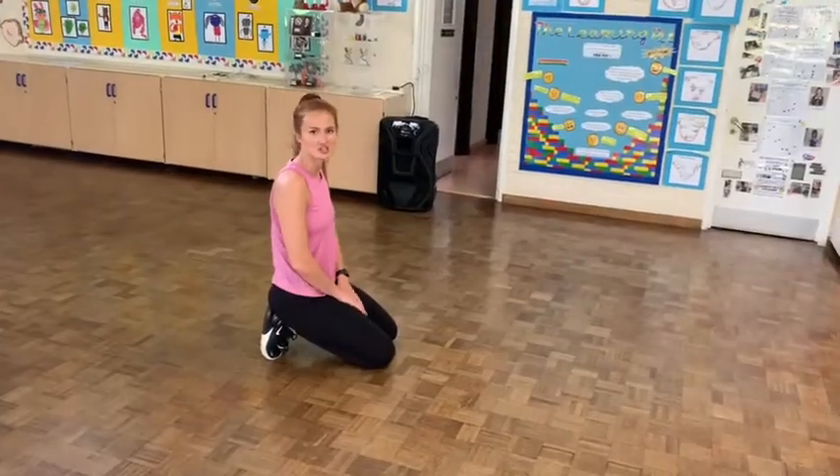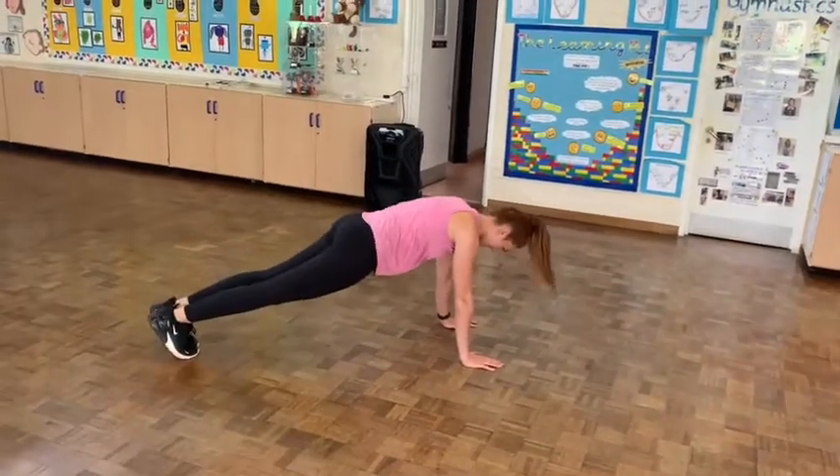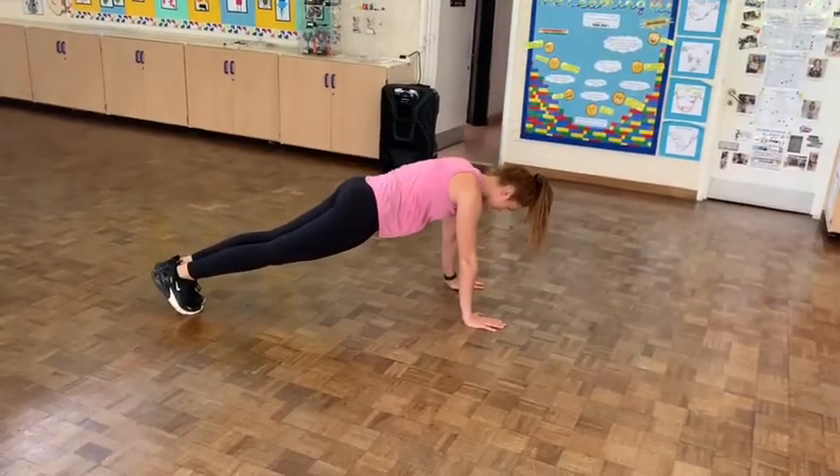Exercise number 6 is plank jacks. Get into front support. We're going to get our feet out and in. We're going to do 15. Go.